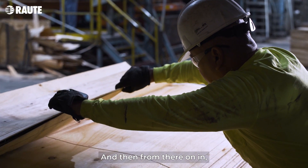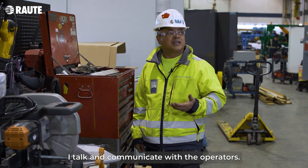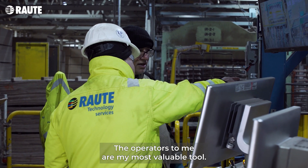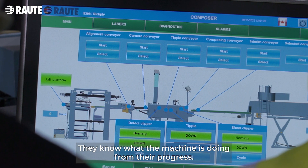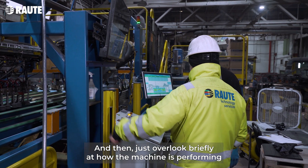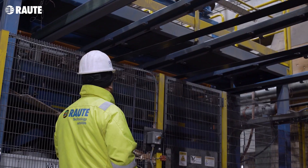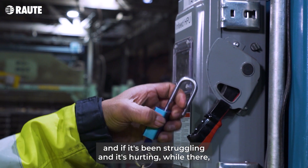From there on in, I talk and communicate with the operator. The operators to me are my most valuable tool. They know what the machine is doing. From there I progress and then just overlook briefly at how the machine is performing, and if it's been struggling and it's hurting,